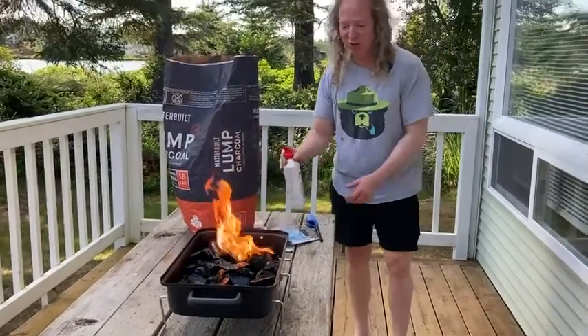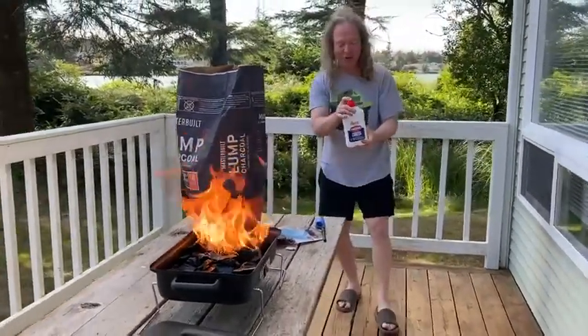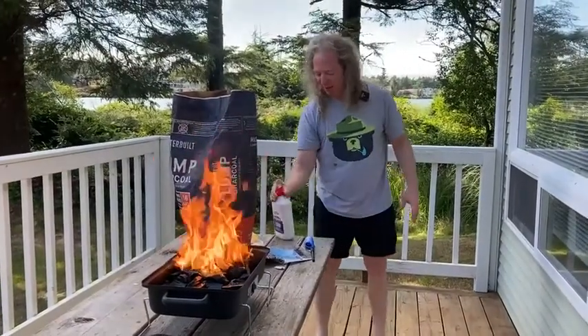And you want to make sure you keep lighter fluid away from the flames — you don't want to put it next to the fire. So I'm going to set it back over here.